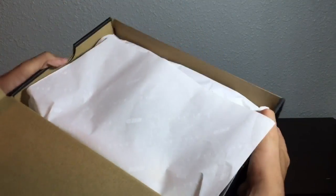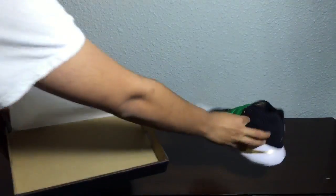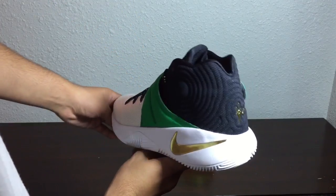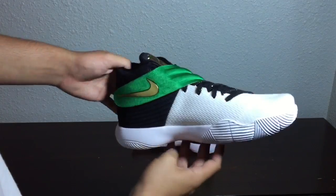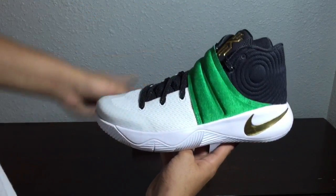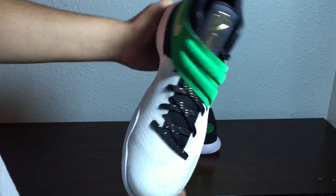This is another Nike ID — he's clean. Here is the Kyrie 2 I designed. This green right here kind of makes it pop; in person when you have the light hit it, it kind of looks like that Mexican flag green. And then all them sparkle laces.